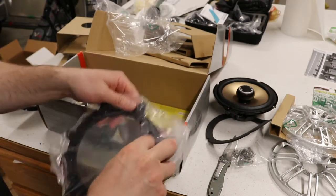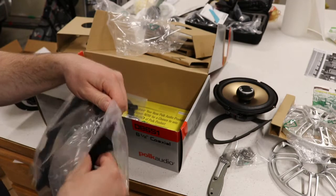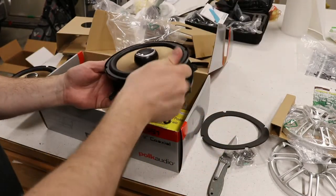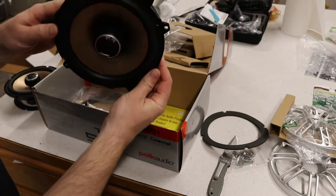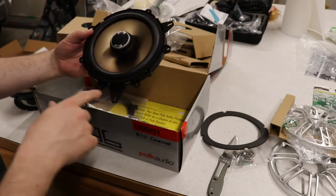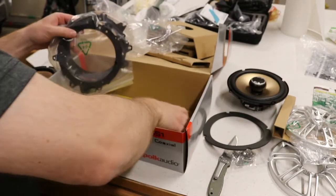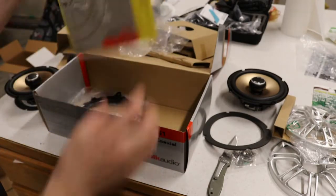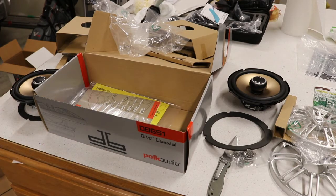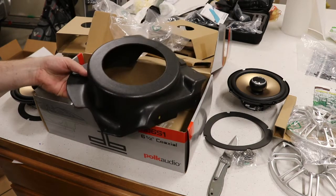And it looks like we've got some mounting plates. I think these are if you want to do 6.75 inches. So this gives you the ability for a variety of different mounting options with all these different tabs. And then our instructions. So the real test of time will be if this actually fits in our speaker pod that's only supposed to fit a 6 inch.